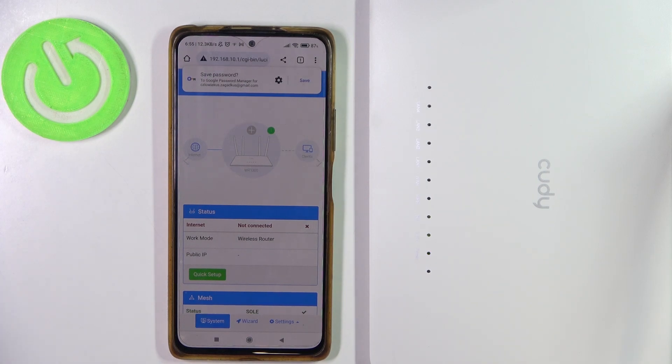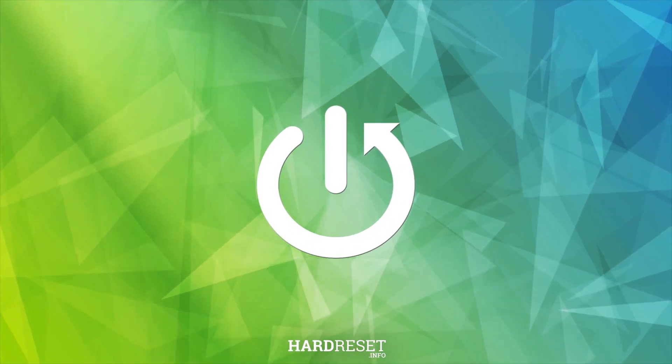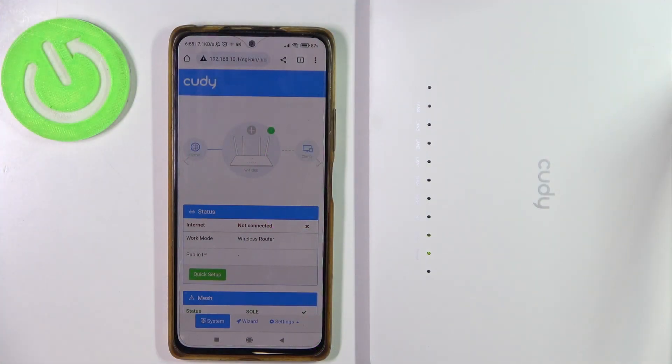Hello, in this video I want to show you how to remove any passwords from Wi-Fi networks on the Cudy AC1200. To do this we'll need to open our configuration website — I've shown you how to do that previously.